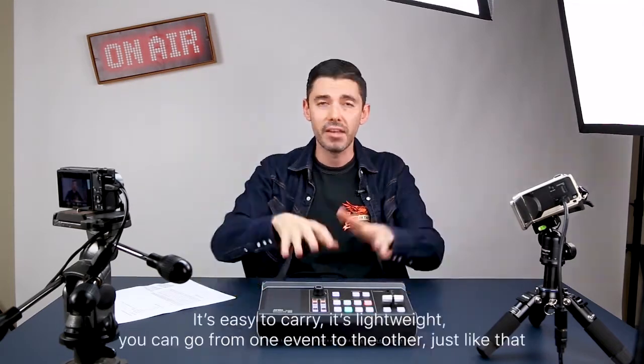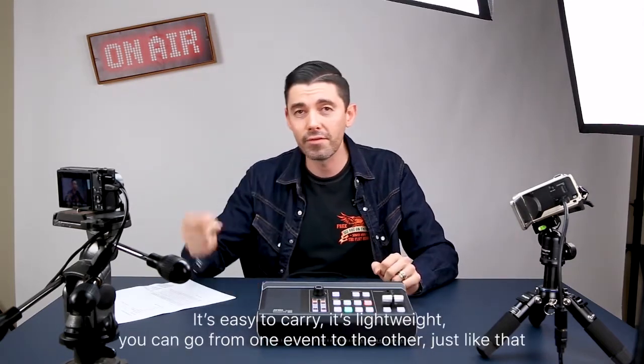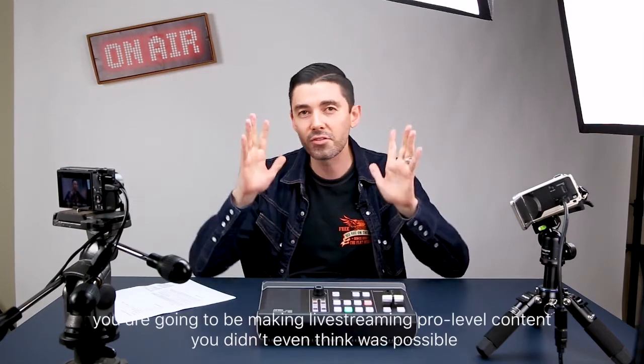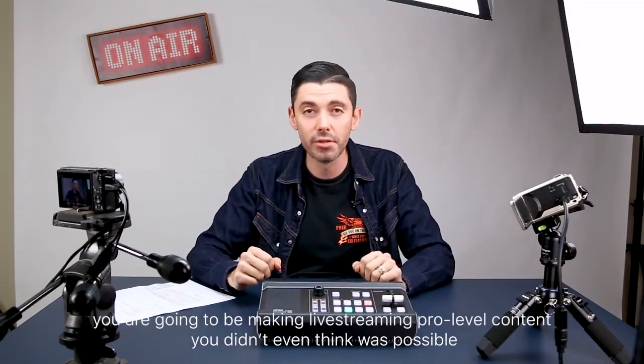You can do it on the app. It's easy to carry, it's lightweight. You can go from one event to the other just like that with the A10 UC9020. You are going to be making live streaming pro level content you didn't even think was possible.